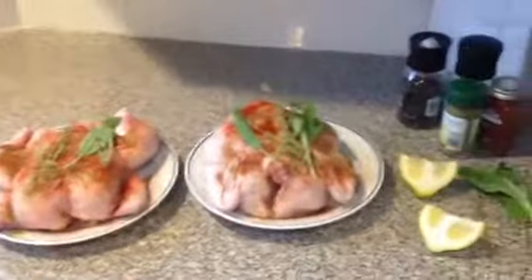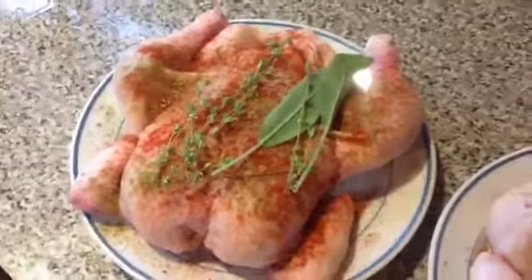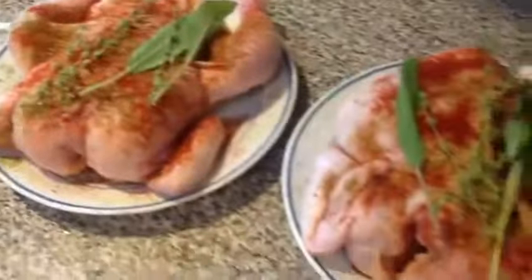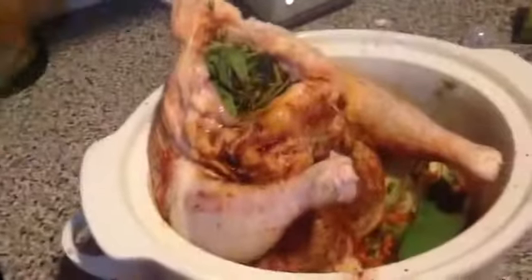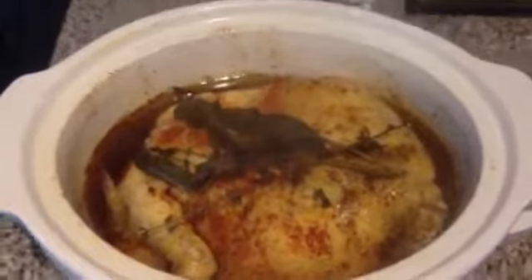After I've gotten the chickens out of the package, I rinse them really well. I take any giblets out of the center, and then I put poultry seasoning, salt, pepper, and paprika on the skin, as well as some rosemary and sage, and a half a lemon I stick inside the carcass. It's easier to put that stuff in if you kind of prop the chicken up — it will hold it for you. I really recommend the lemon because it permeates the whole chicken as it cooks. It's really yummy.